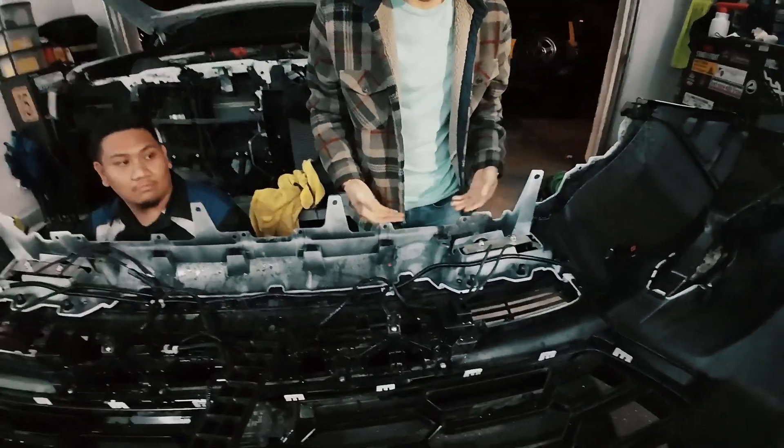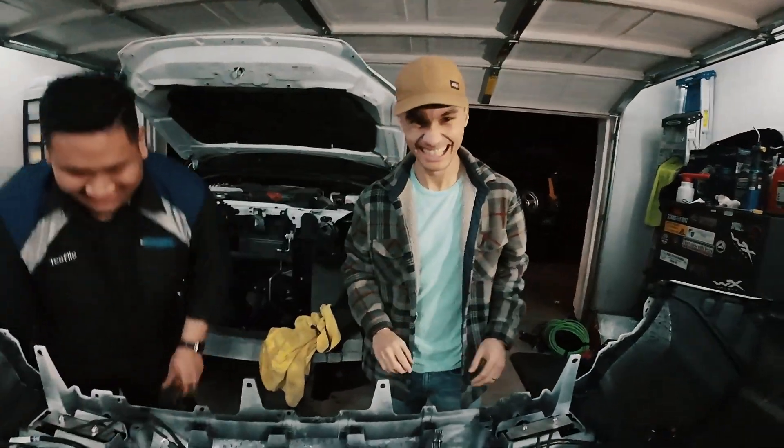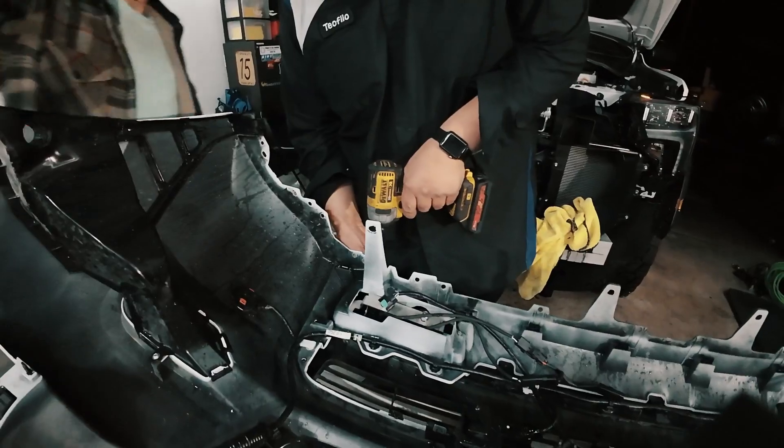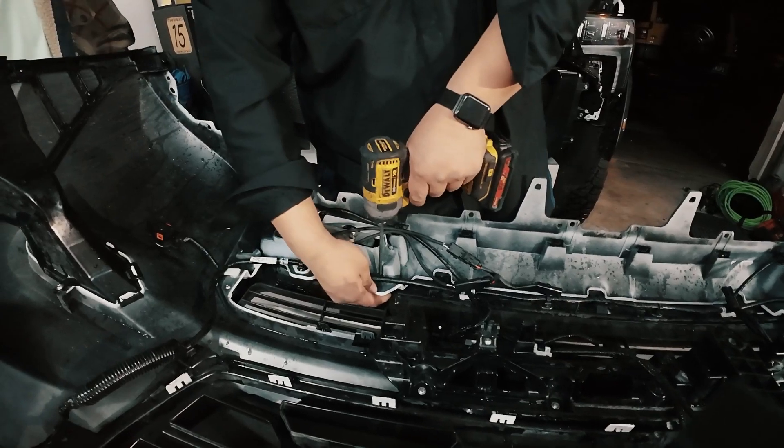Bro, your hands are not for a mechanic. Stay on the medical field, stay on the medical field.